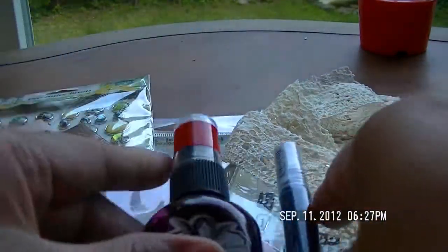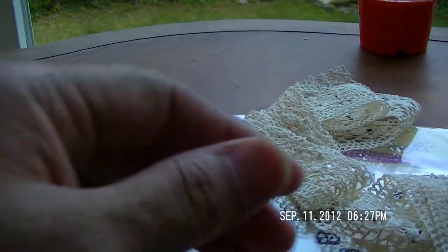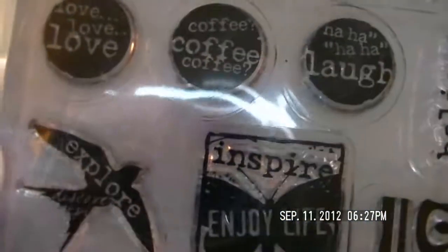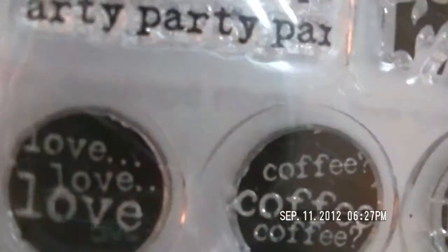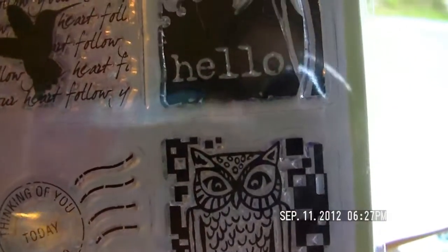Some other things I wanted to share — because I'm working on my inchies — I placed an order and was able to get these inchies. Look at how tiny that is! This is exactly what I'm looking for — love them! Super cute, right? These are from Inkadinkadoo.